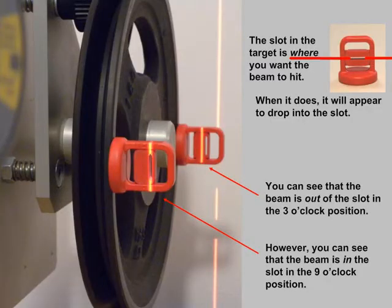The slot in the target is where you want the beam to hit. When it does, it will appear to drop into the slot. For example, this photo shows two targets in the horizontal position. You can see that the beam is out of the slot in the 3 o'clock position. However, you can also see that the beam is in the slot in the 9 o'clock position.